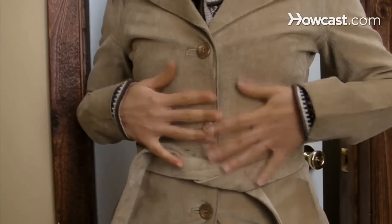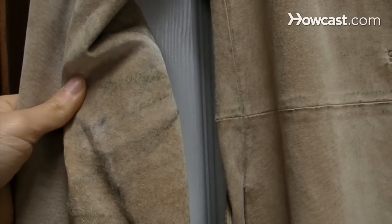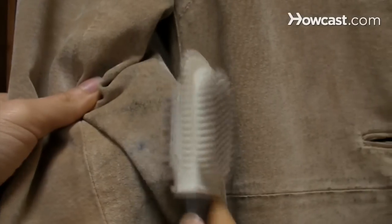How to Clean Suede. Suede is softer than leather and can easily get dirty and water-stained, so properly clean your suede to keep its unique look.